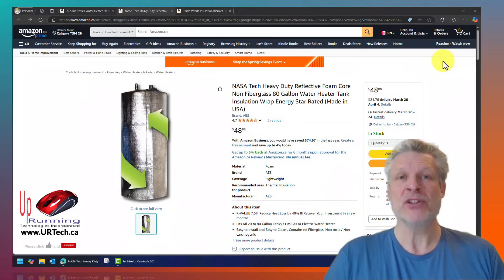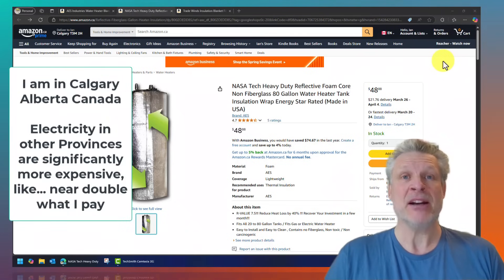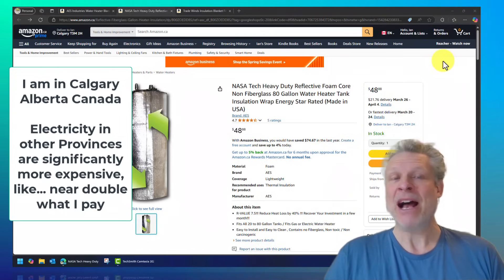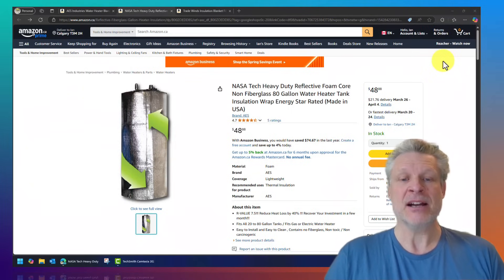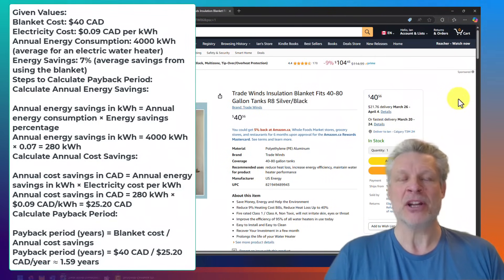I just moved into a new place and I wanted to know if it made financial sense to buy a water heater cover, or a water heater blanket as it's sometimes called. And it turns out it does. You can do your own calculation, but in Canada I'm paying about nine cents per kilowatt for my electricity and I have an electric water heater. Now these companies will tell you they pay off in six to twelve months — no. According to my calculations, they take about a year and a half, possibly two years to pay off. I'm planning to stay in this place for five years, so why not put it in?